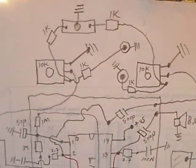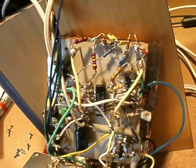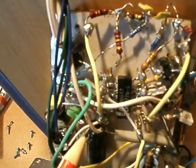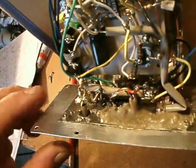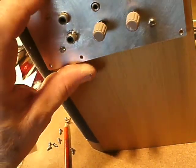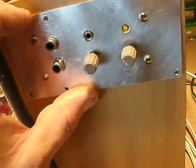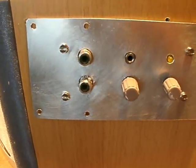I use here brass nails and small pieces of copper wire. The volume control potentiometers are soldered on the tin plate. When you do it this way, there are almost no hum problems — or completely no hum problems.